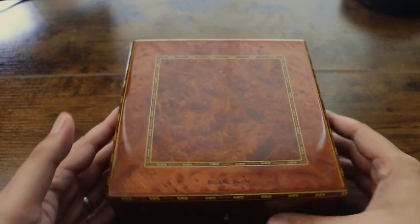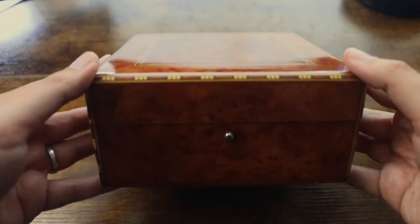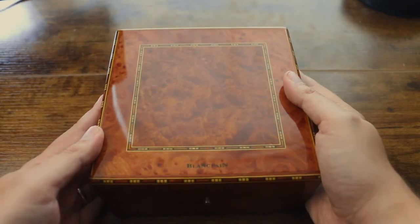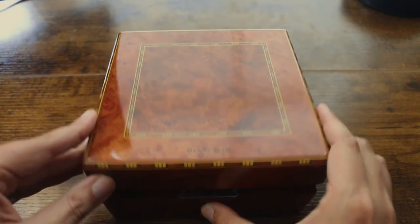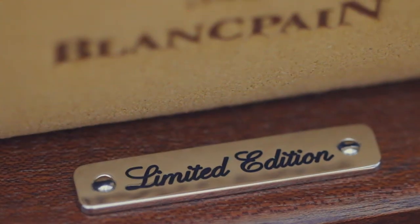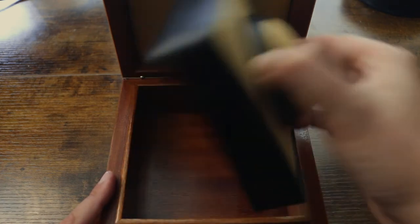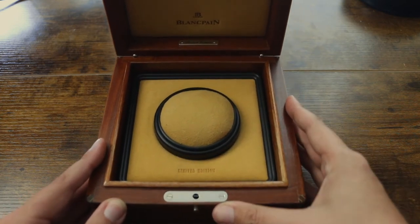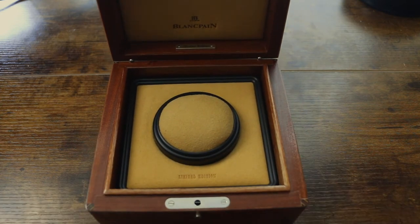Before we dive into the watch, like usual, I want to show you what it comes with. The watch comes with this beautifully lacquered wood box with the inscription of Blancpain on it. It has a nice smoky finish with a nice painting on the side and center. When you open the box, you can see on the upper wood part a small inscription with the limited edition number, and when you lift the box you can definitely fit a few straps in there. It's a nice vintage-looking wood box.